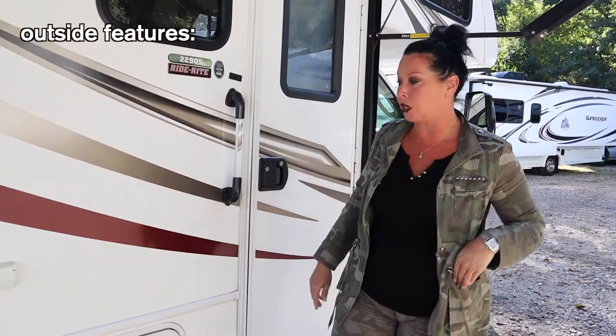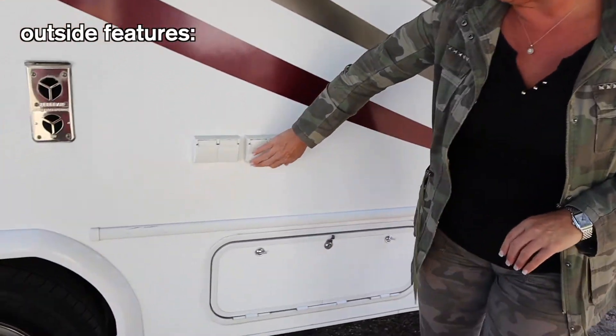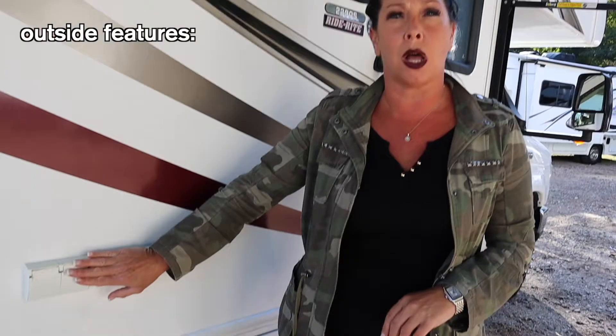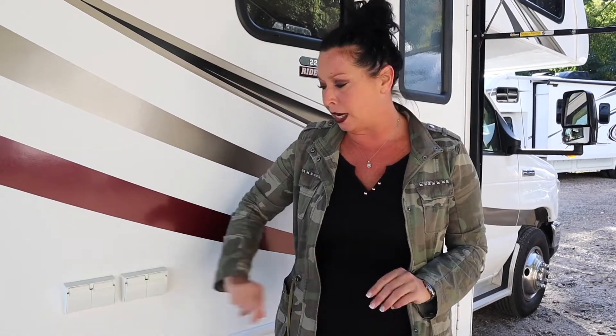Let's take a look at some outside features. You will notice that you have different outlets out here that will work only when you're plugged in or if the generator is on. It's great at a campground when you want to hook up a blender or anything outside - it's right here.